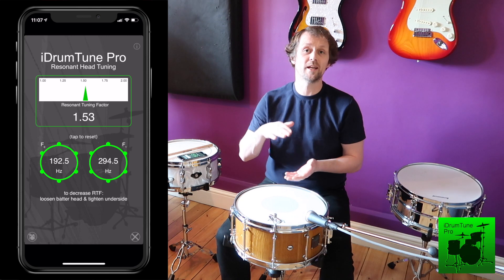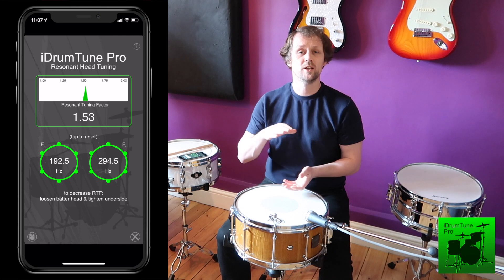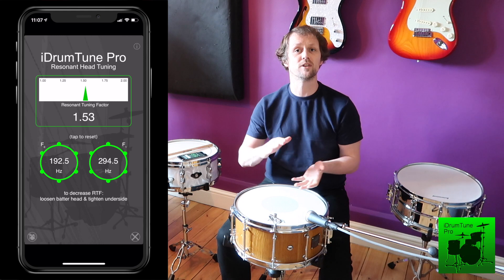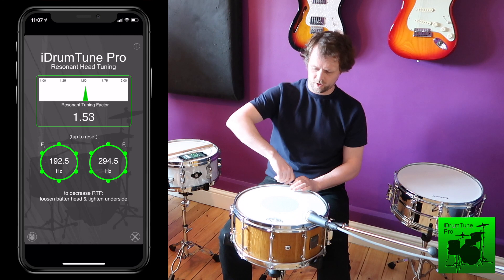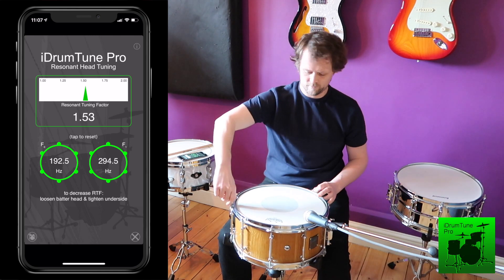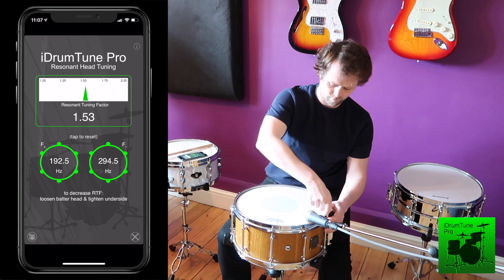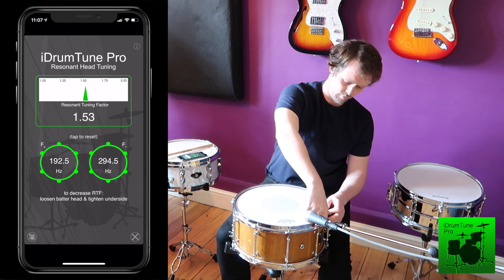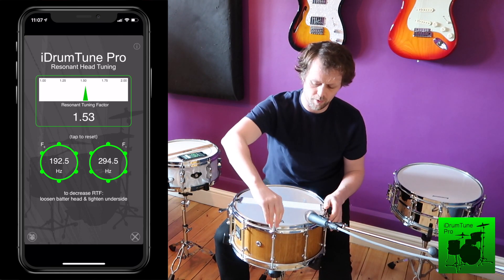I'm going to take down the batter head a little and bring up the resonant head a little. What that should do is keep the pitch around the same because the top head and the bottom head both affect pitch — so taking one down and bringing the other up should keep us around the same point, but it changes the relationship between those two heads. So let's take all of the lugs on the top down a little nudge, and then on the underside turn these all up a bit.